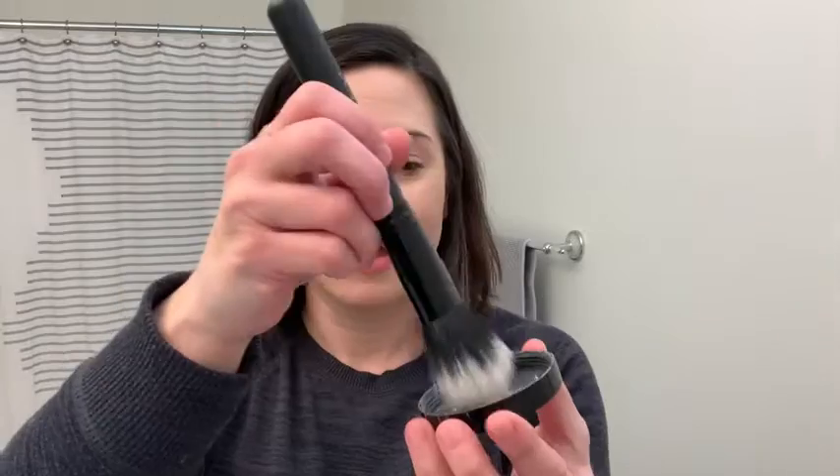When you open it up, you can just tap a little tiny bit into the lid. You do not need a lot, and then you just take a really big fluffy powder brush and swirl it in, and then you just gently apply. It helps to set your makeup so that it lasts longer and keeps that shine away.